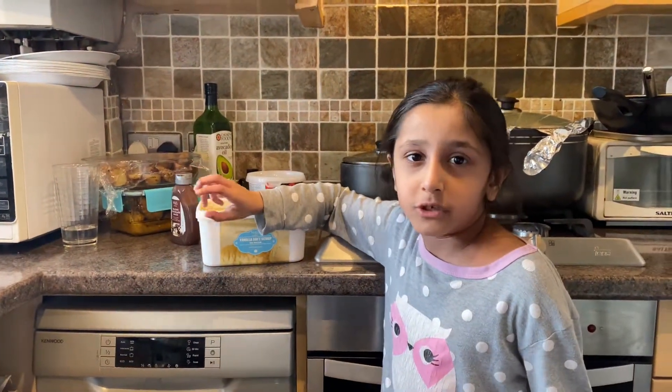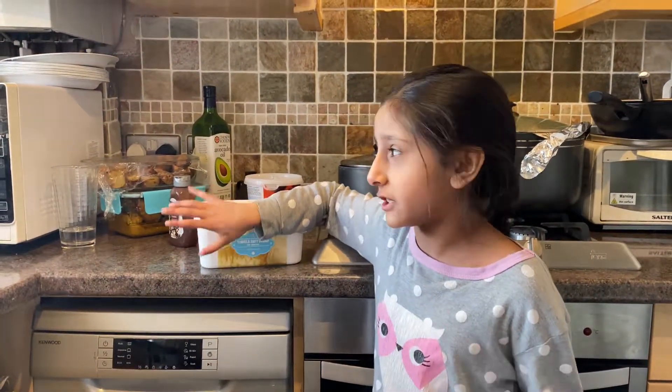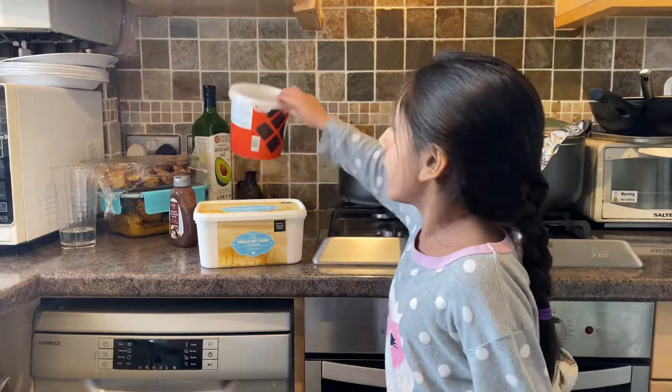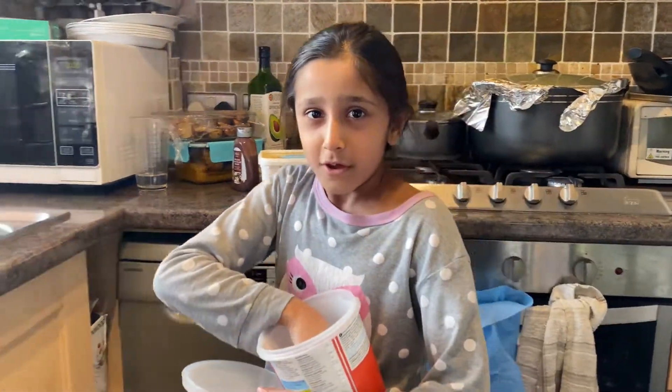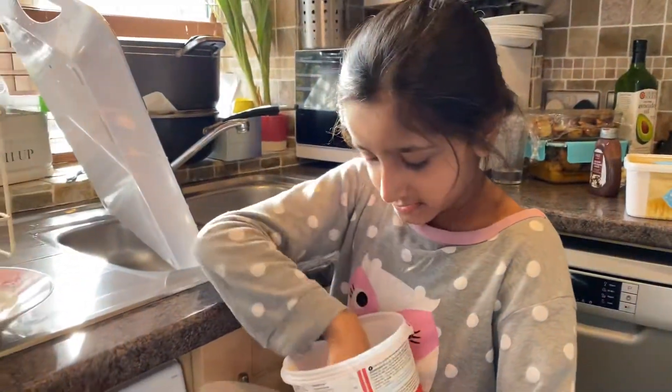First, you're gonna get the brownies and put them in the microwave for 10 seconds.